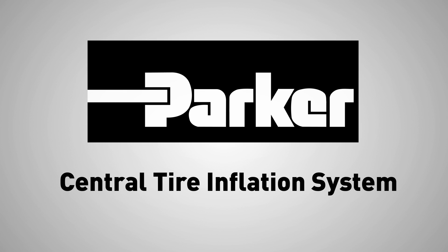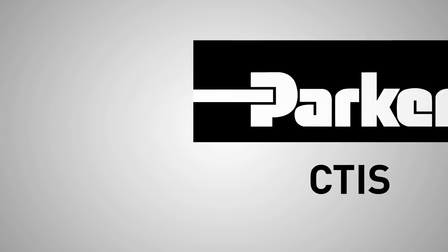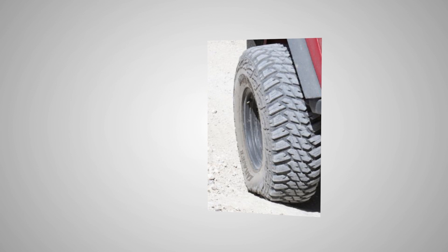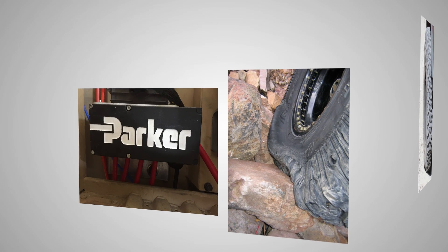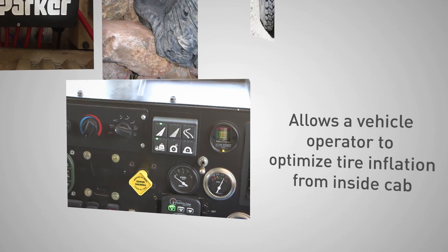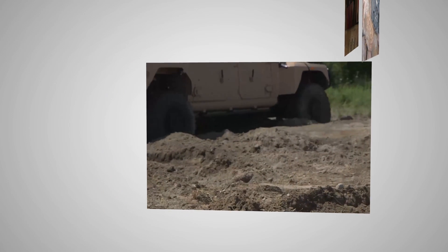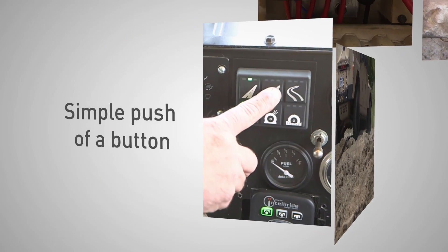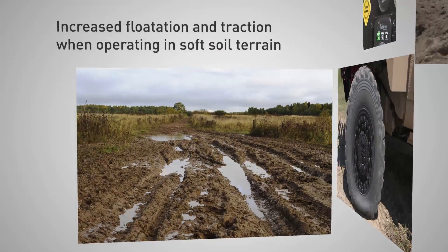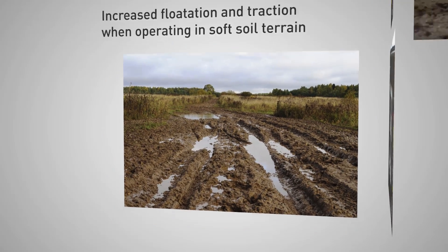Parker-Hannifin's Central Tire Inflation System, or CTIS, offers improved mobility when operating vehicles in severe off-road or soft-soil conditions. An automatic tire pressure adjustment system, CTIS allows the driver to optimize tire inflation from the cab while operating on varying terrains with the simple push of a button. Reducing tire pressure results in a bigger tire footprint, providing increased flotation and traction when operating in soft-soil terrain.